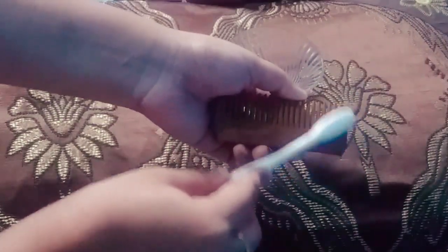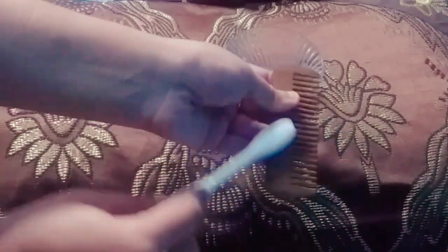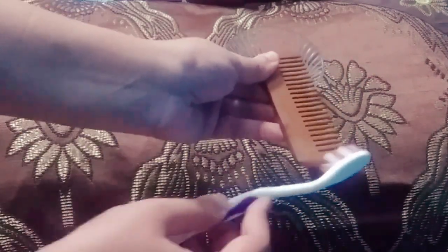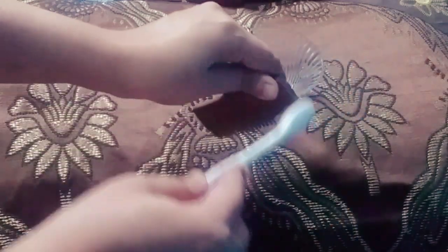I would also like to mention that I have pre-cleaned all my wooden combs using soapy water or diluted shampoo to remove all the oil and dust which got accumulated while using. You can do this every time you wash your hair. Wooden combs are self-cleansing and need low maintenance, but we need to periodically disinfect them.